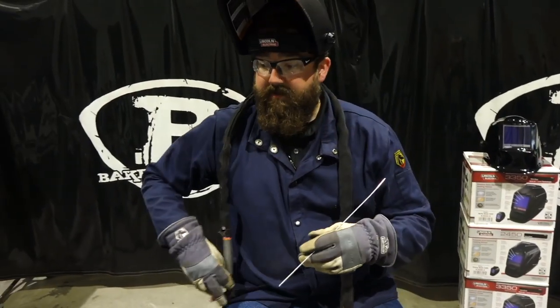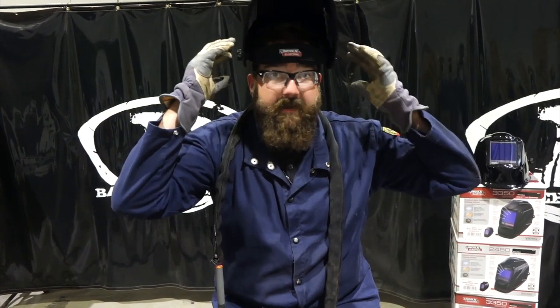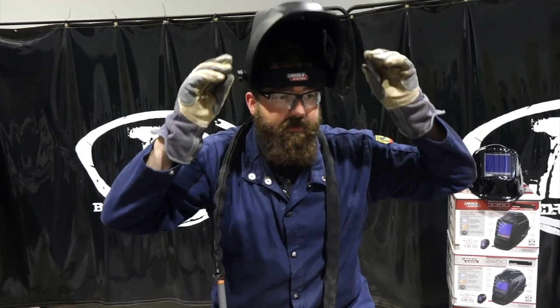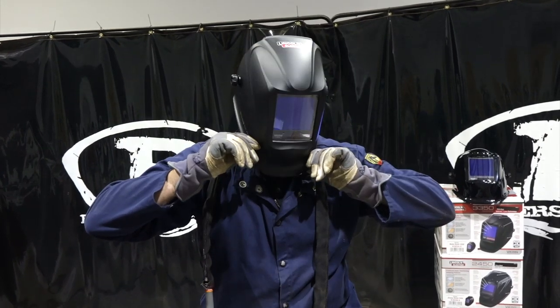Another thing about the headgear: it doesn't pinch my head at all. The top of my head feels good. It doesn't want to come down on me like most hoods do where it drops — might need a few adjustments — but other than that it's not bad.